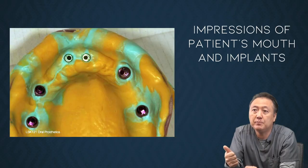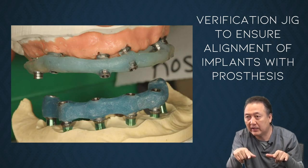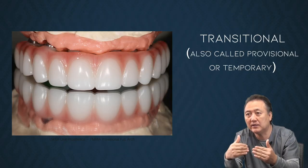I'd like to talk more about the procedure, which is what I constantly get the most questions about. The doctor takes the impression — you see it here with the open tray, which we recommend. Then we made a verification jig, and then bite blocks — maxillary and mandibular — which is stage one. Then we made a transitional. Those steps are very important to finish the final restorations, because they already verify what the shape and contour looks like — midline, horizontal, tooth shape, bulkiness, and character. Everything we put into the immediate denture, we did it there.